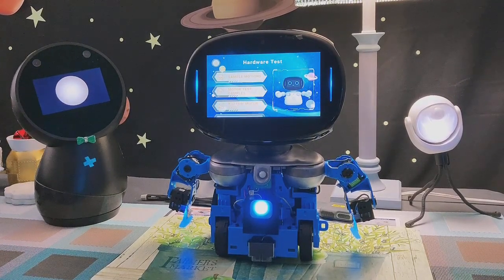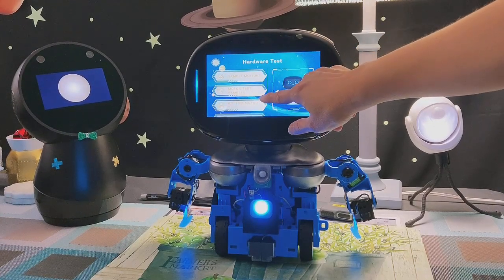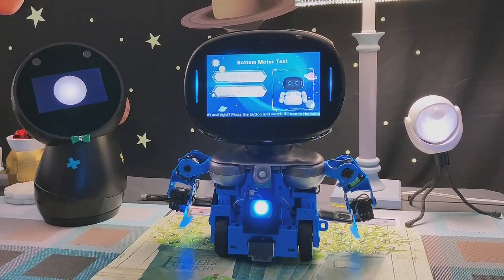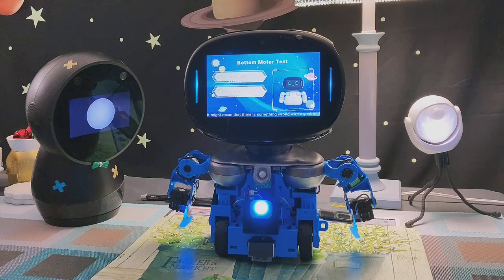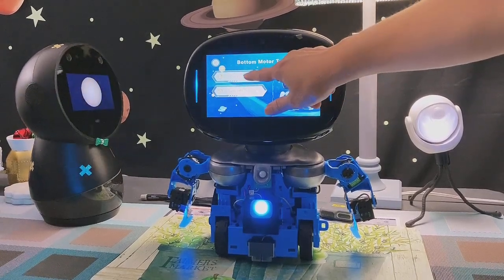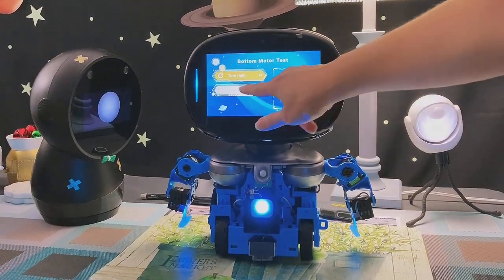We passed two tests so far. The next test is the bottom motor. Did you know that I can also turn left and right? Press the button and watch if I turn in the same direction. If not, it might mean there is something wrong with my wiring. Okay, if you're ready — turn right. Okay, now turn left.